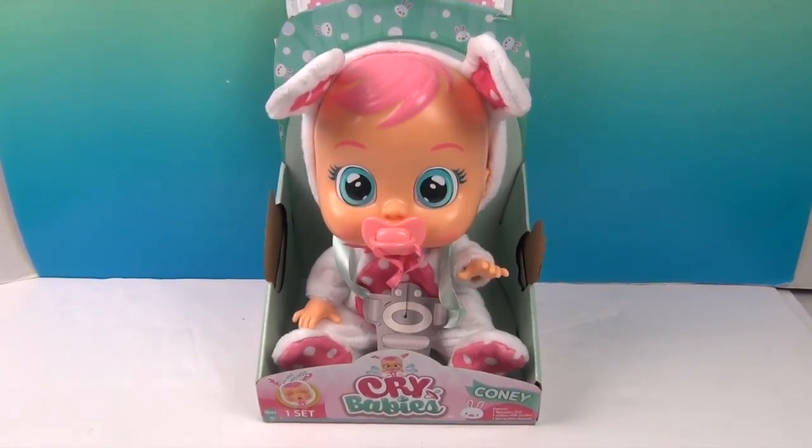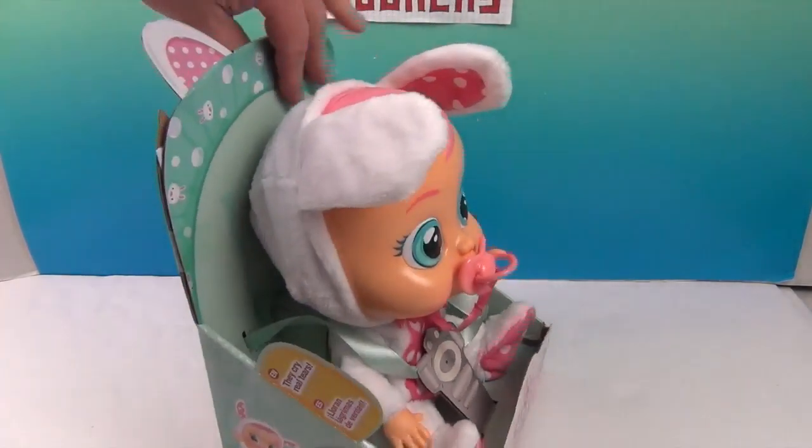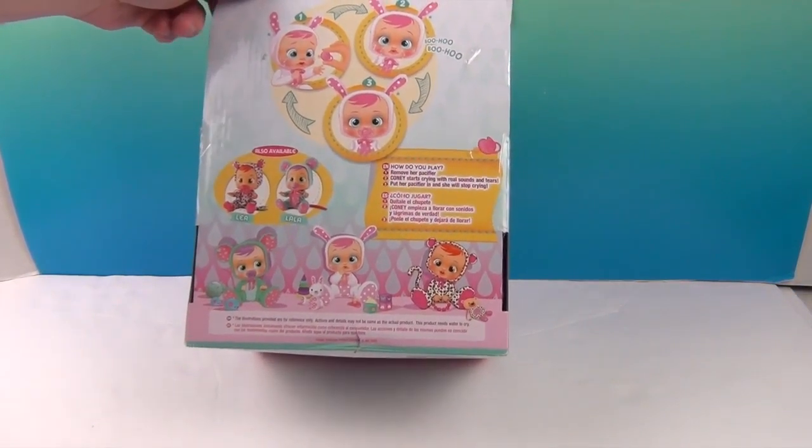So this Cry Baby is named Coney. And these babies, if you haven't seen them — they actually cry real tears! And they make the saddest little sounds!